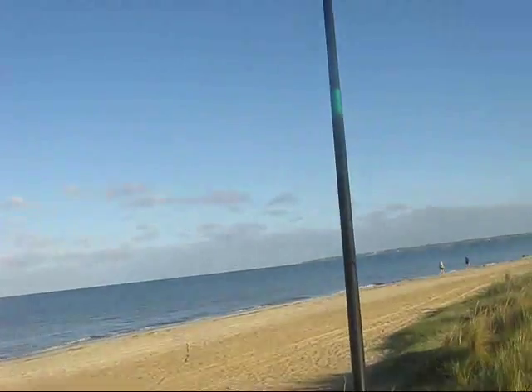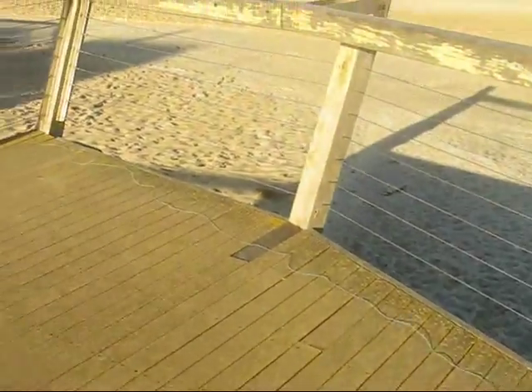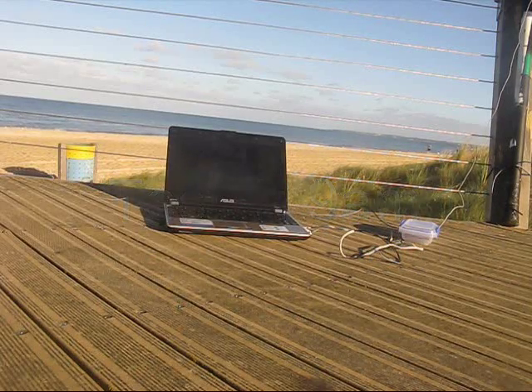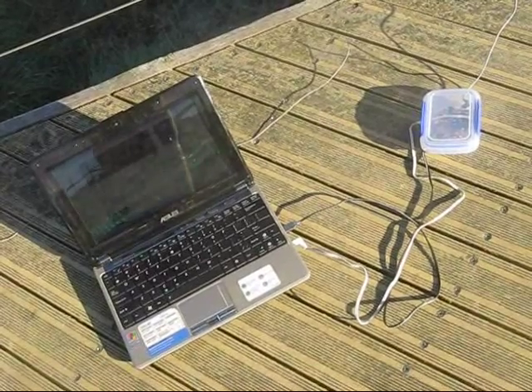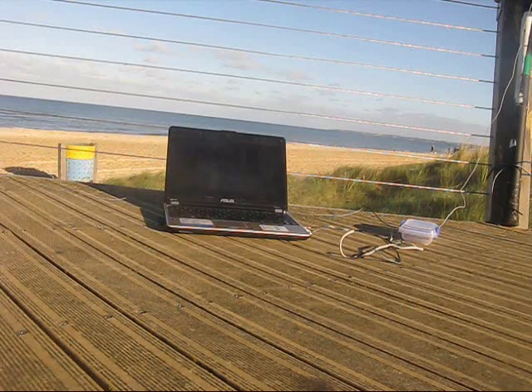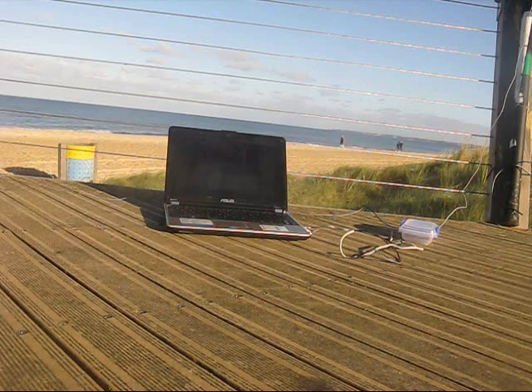Then there's the antenna — it's just a vertical, 7.5 metres of wire on a squid pole. I'm running a single ground radial along the deck. I don't have mobile internet, so we won't know the results until we get home. But I'm hoping that VK6ZRY at least will decode the signal.